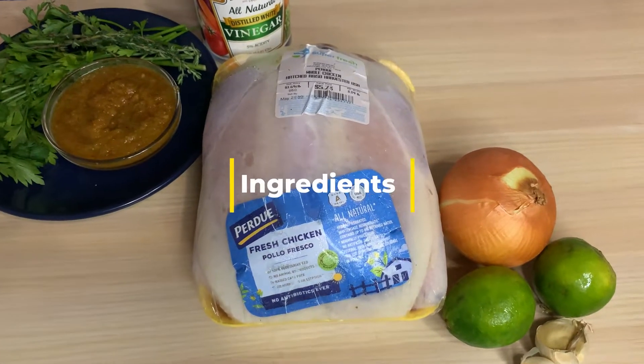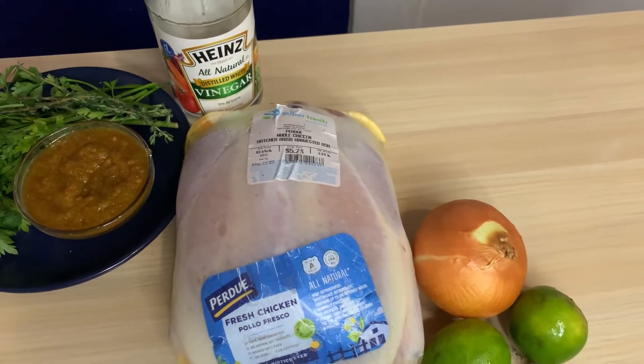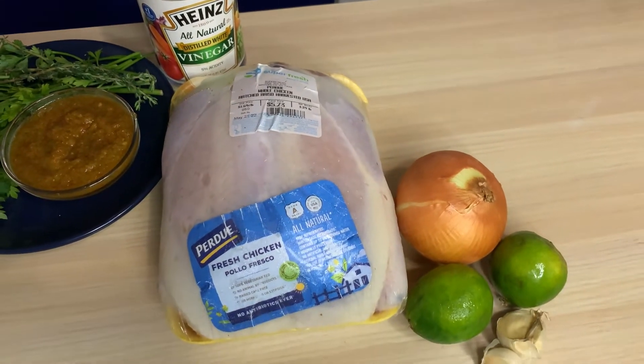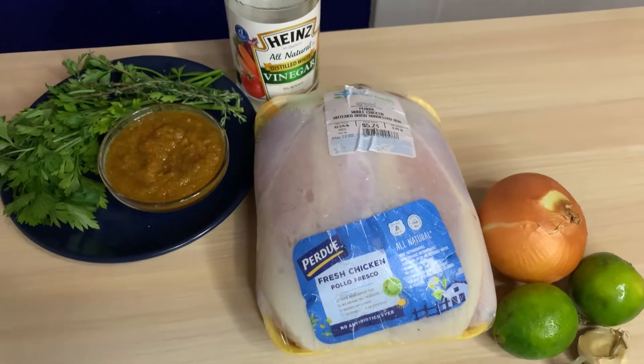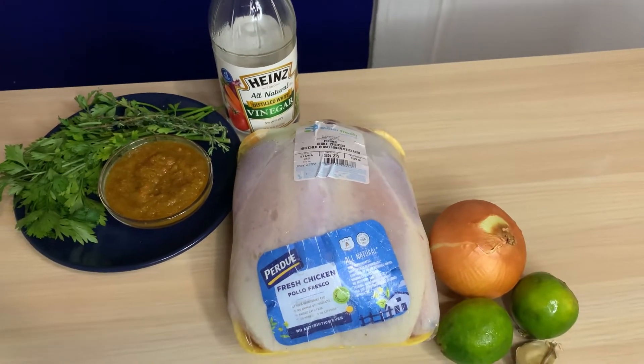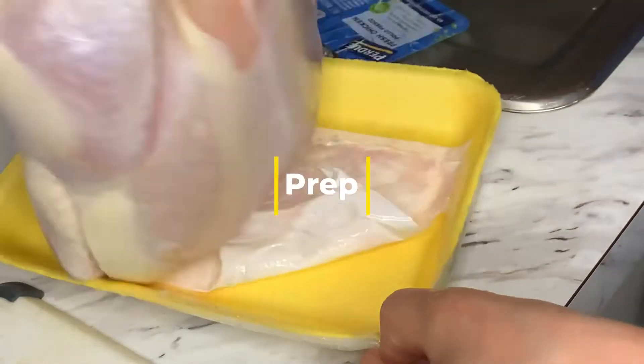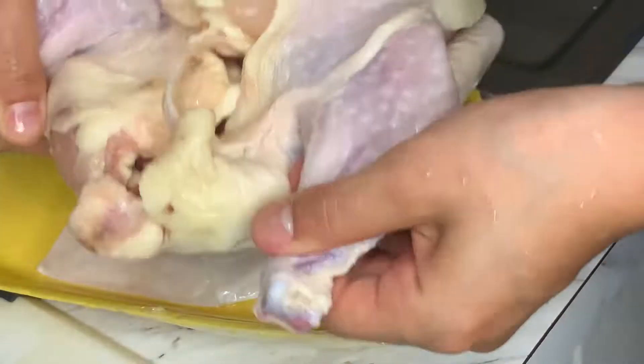I have one whole chicken, one big onion, two limes, three garlic cloves, vinegar, cilantro, and homemade sofrito. I will be coming out with a video for sofrito, but I definitely like to mise en place my ingredients before I start cooking — removing anything from its packaging left over from the supermarket.